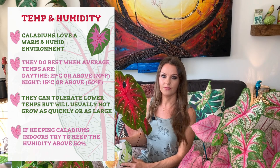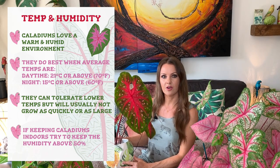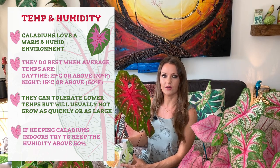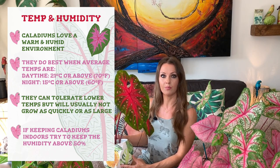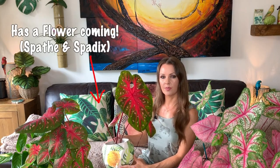Obviously the higher the humidity the better — they love a nice warm humid environment, and that will just avoid crispy tips. The humidity in my home is currently around 50 to 60 percent, which is not too bad. If you're having trouble keeping up humidity levels, you can get a humidifier, or I've made a video on how you can improve humidity without a humidifier — I'll link that below. I only really run my humidifier once a week in the summer, but in the winter I'll run it about two or three times a week.